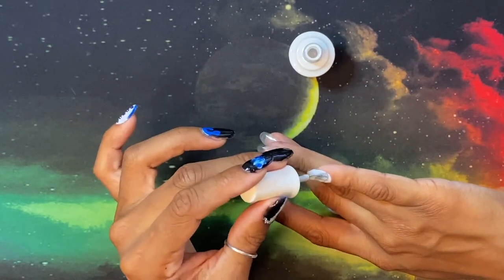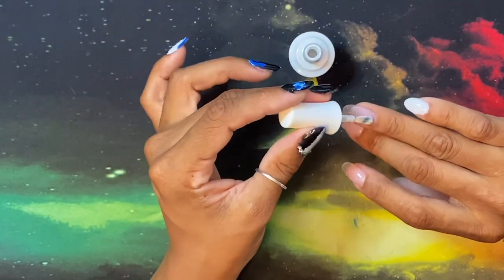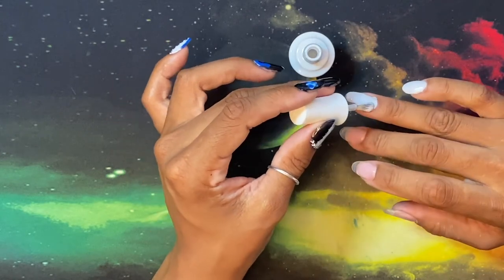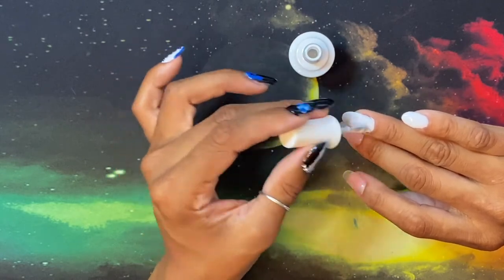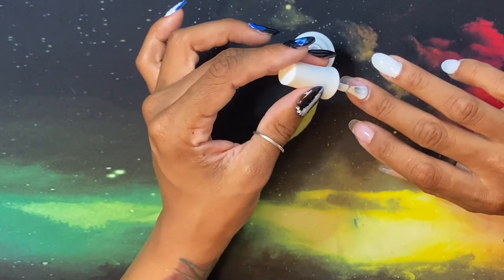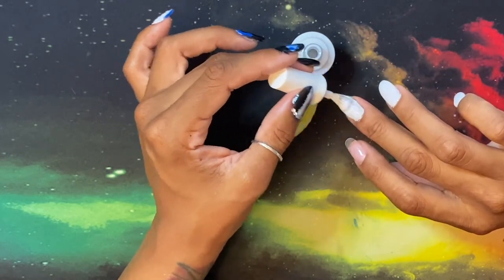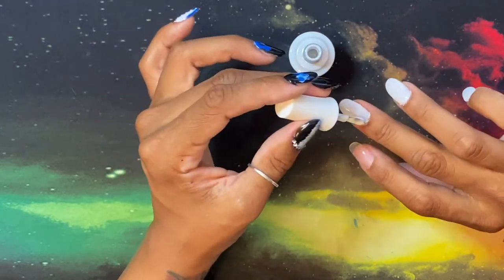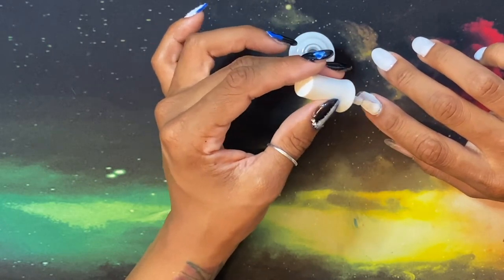Before we get into the storytime, I want to say that this design I'm doing in this video is based on my bracelet — very cute, I love it, I'm always wearing it, and yes it was a gift. That's where this design is coming from.